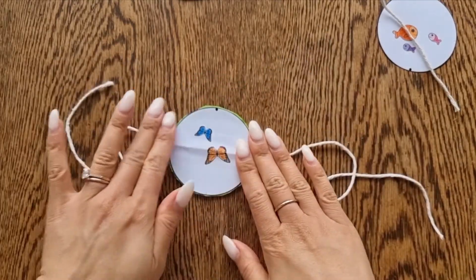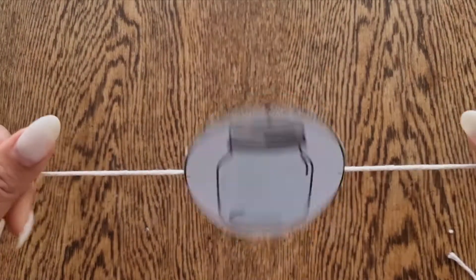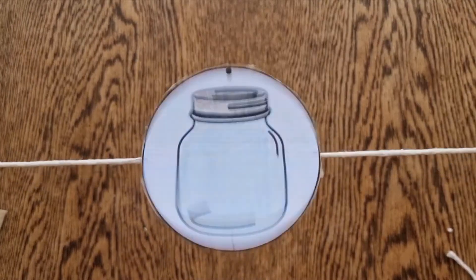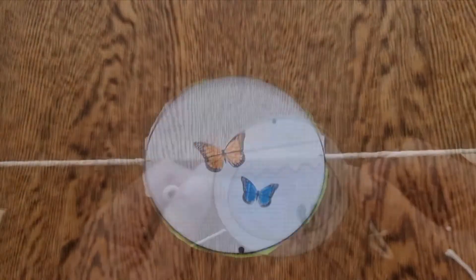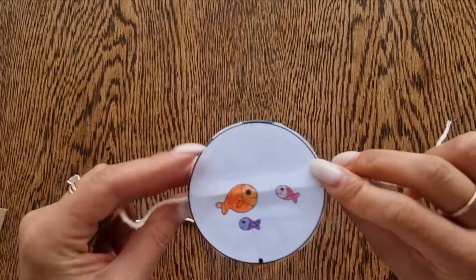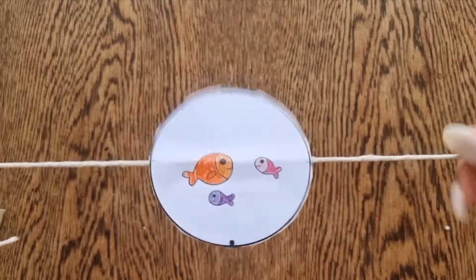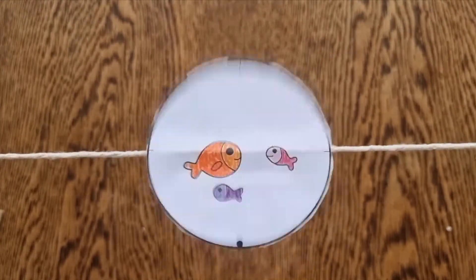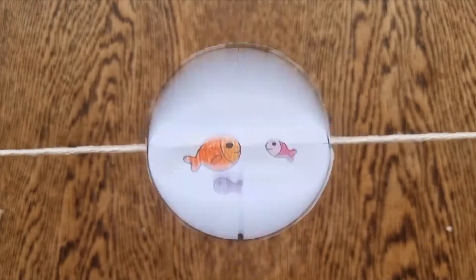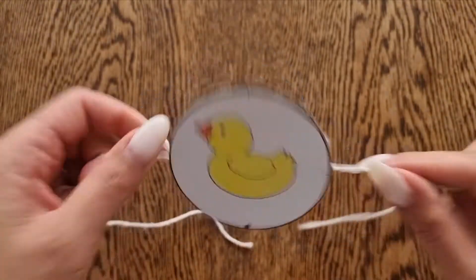Once you're done, use your fingers and twirl your disc back and forth. You'll see that the images merge and it appears that the butterflies are inside the jar. Here is a fishbowl with some fish.